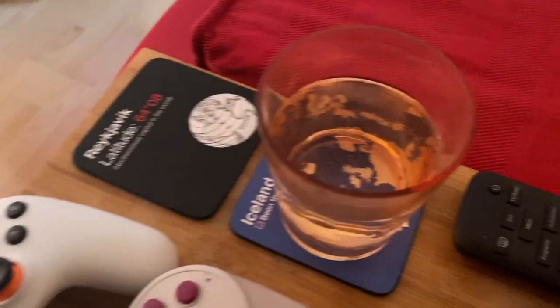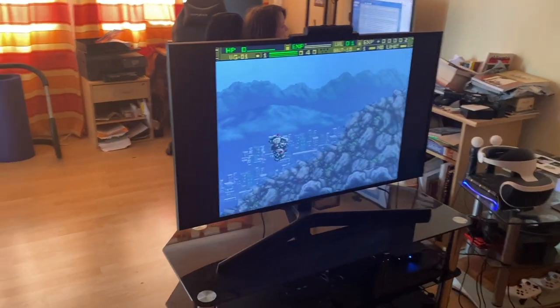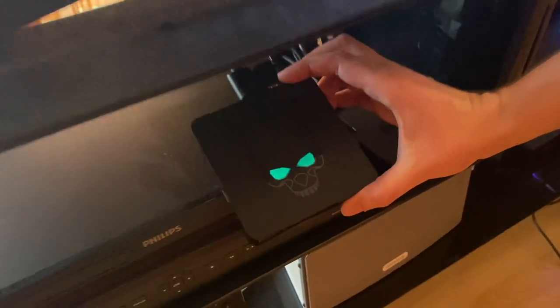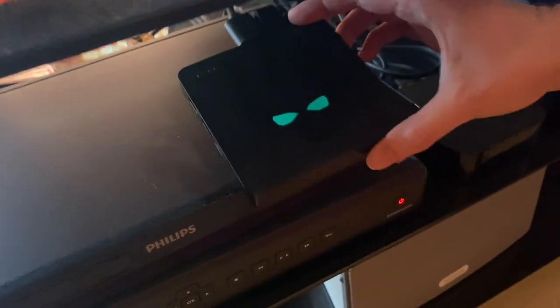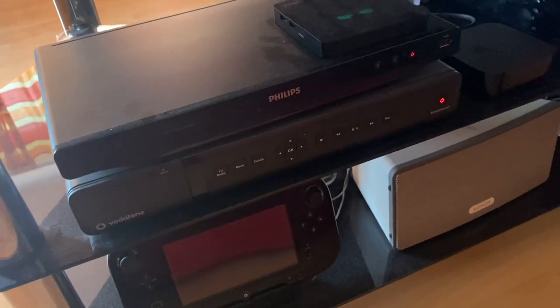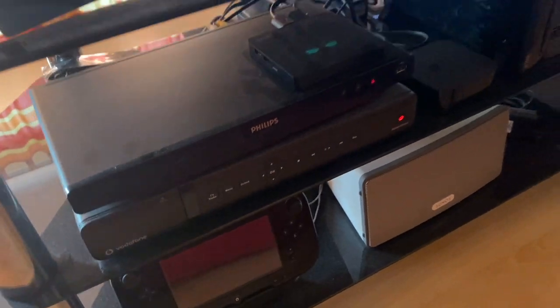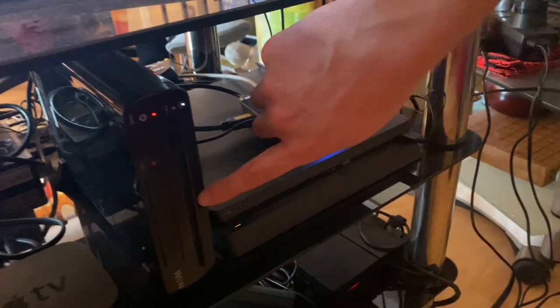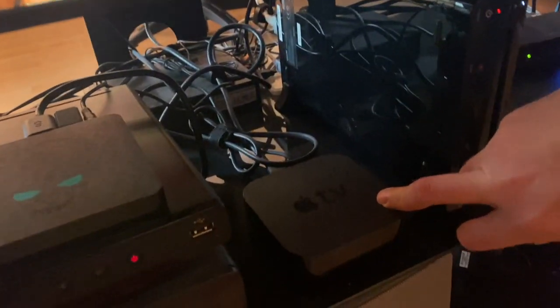He's got a setup with a big TV, and there's a screen saver from the retro box — the GT King — running there. He's also got a DVD player, a cable box which he's getting rid of soon, the Wii U gamepad and Wii U, a PS4, and Apple TV over here.